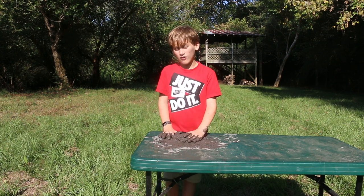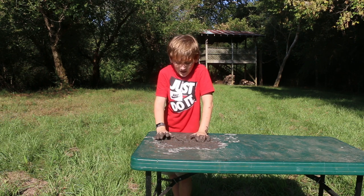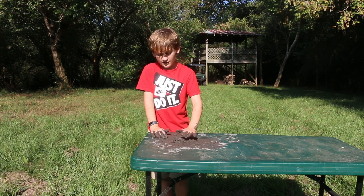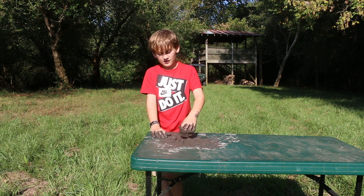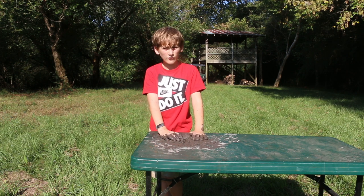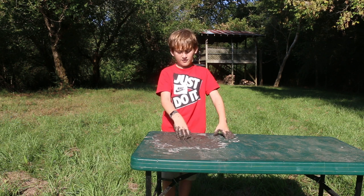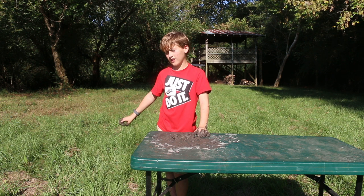Leave it out for probably one night to let it dry, then come back and add a little bit of water. Maybe put it in the oven for an hour or two to let it dry. Then put it in the oven for a few minutes, add some water, get everything to a nice working consistency, and make something.